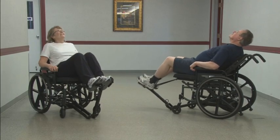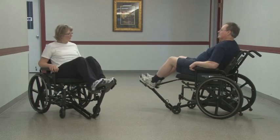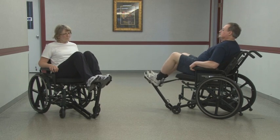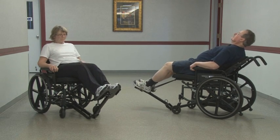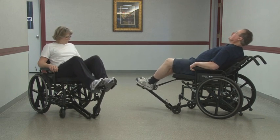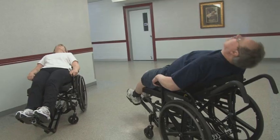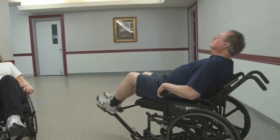The Neurogym Exercise Wheelchair is a revolutionary innovation that transforms a standard wheelchair from a passive transportation device to an effective gym. It creates an exercise environment for wheelchair-bound individuals. Passivity leads to atrophy and weakness. Activity leads to regained function.